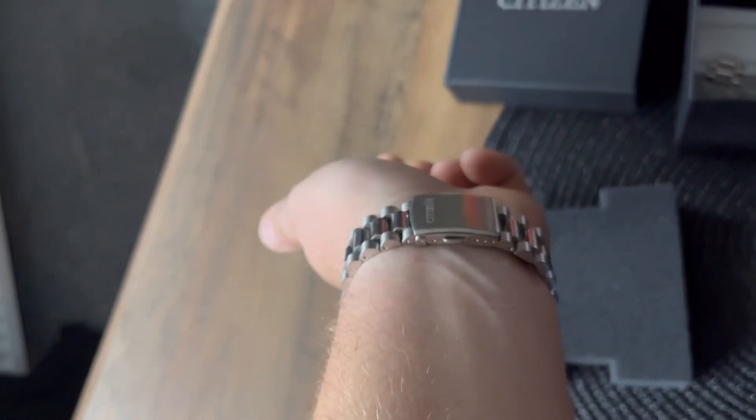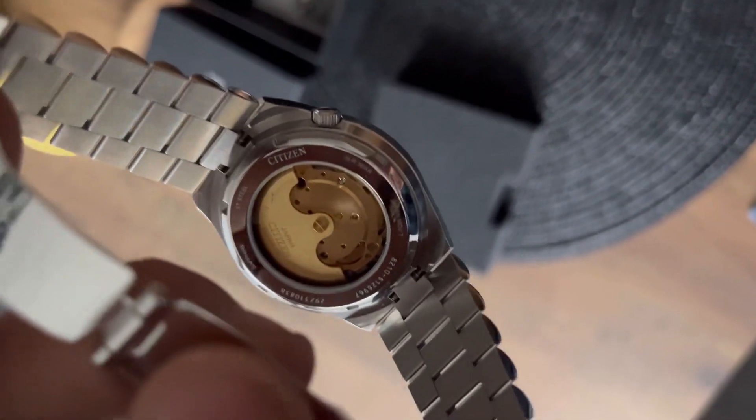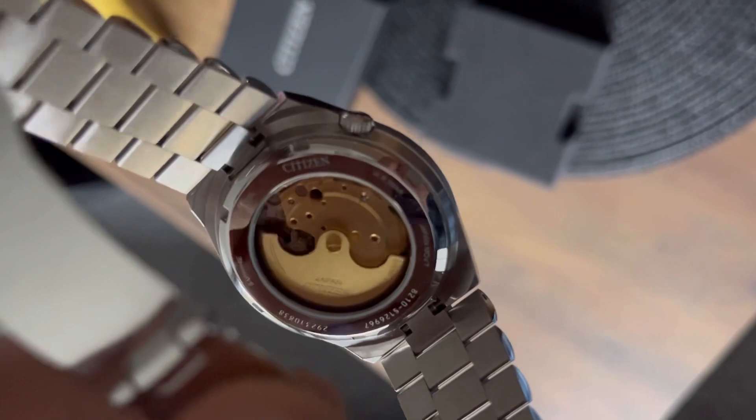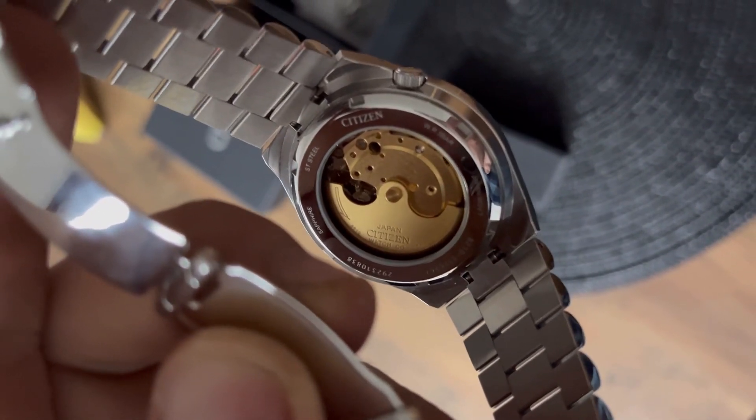From the back side, there's a display caseback through which you can see the Miyota movement, and you can also see the Citizen logo.